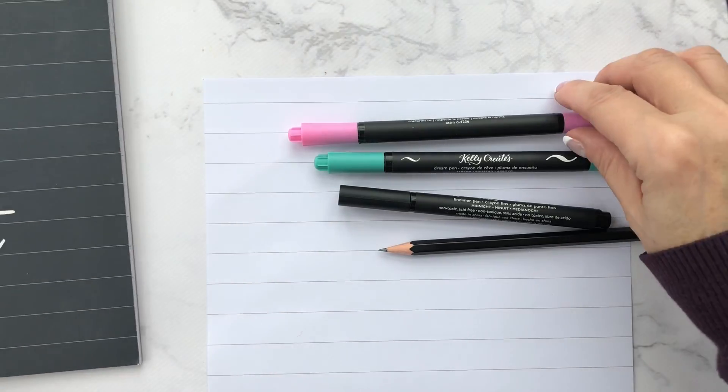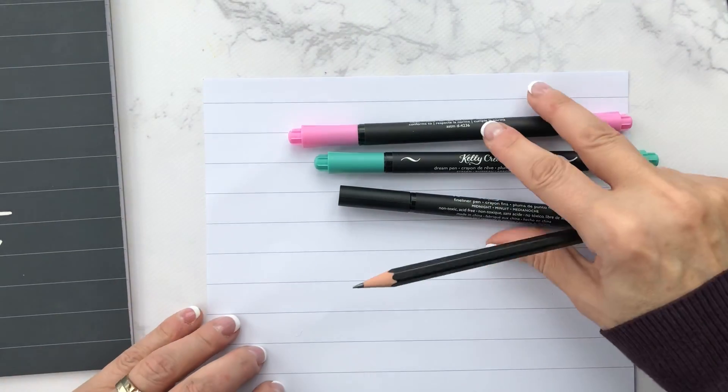Hi everyone, I'm going to teach you a little trick about how to improve some of your basic strokes when you're practicing.